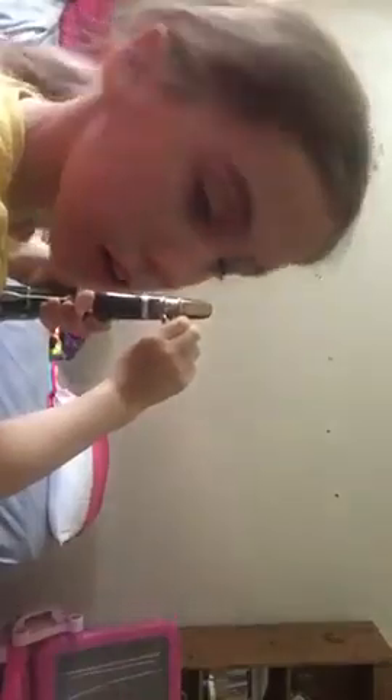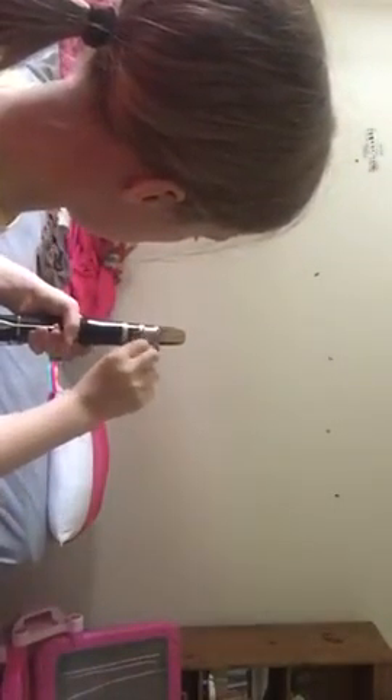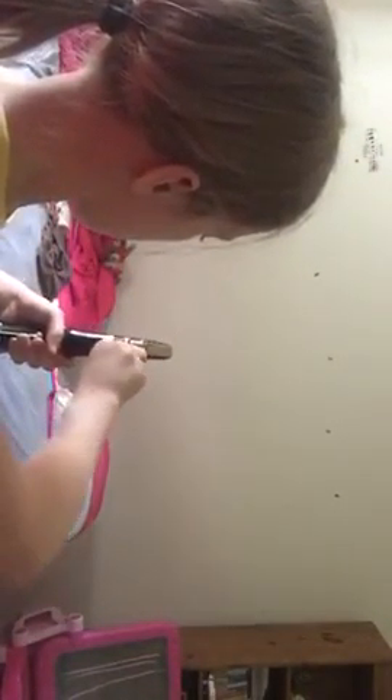Then you twist it this way — I'm not the best at this, hang on, I'm going to go somewhere where I can put the camera so you can clearly see which way you're putting this in. And then if it's tight enough, you can play it.